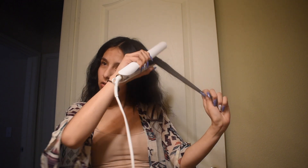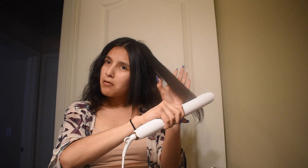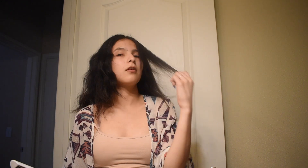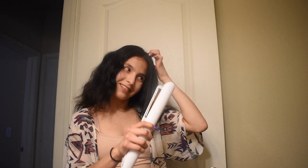I just burned myself. You don't brush your hair out first? No — I was testing it. If it could straighten this, it could straighten anything. That looks pretty. It's pretty straight compared to my other flat iron. So I'm pretty happy with it.